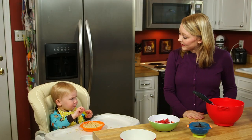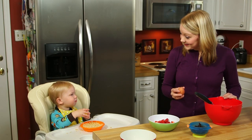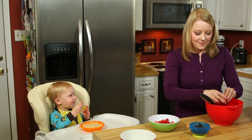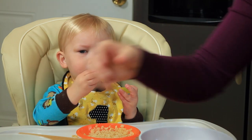I talk to Benjamin through everything I do, even the everyday stuff, because it helps him learn new sounds and words. I look at him while I talk because seeing my expressions helps him understand how to communicate. Benjamin, would you like some scrambled eggs this morning? You wanna watch Mama while I make them? First, Mama's gonna crack the egg. Do you hear that sound? Do you hear the cracking noise?